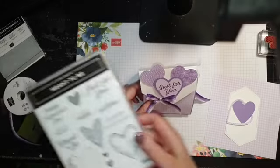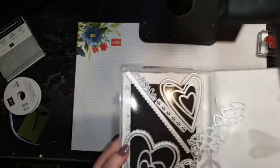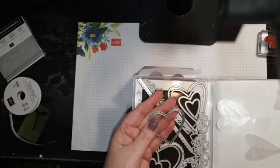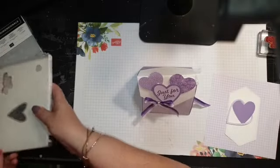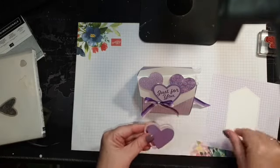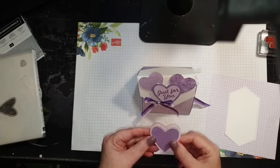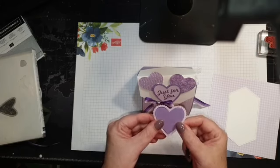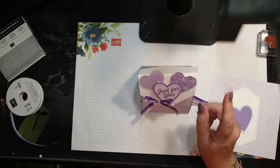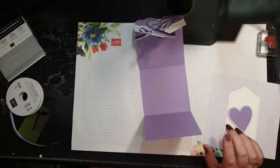This is from the Meant to Be bundle — I've used the 'just for you' sentiment and the frameless die. This die cuts out two pieces: you get the inside heart plus the stitched scalloped frame. I cut it in two different colors — I used one lot on here and I'll use the reverse on today's card. If people don't want cookies you can take them out and pop in a little packet of Ghirardelli chocolates.